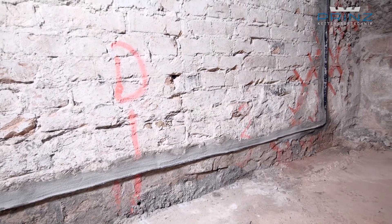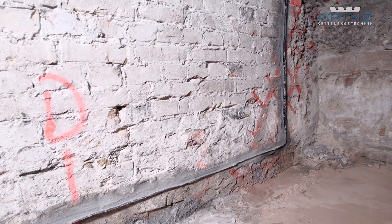Rising damp no longer has a chance to damage the masonry permanently.